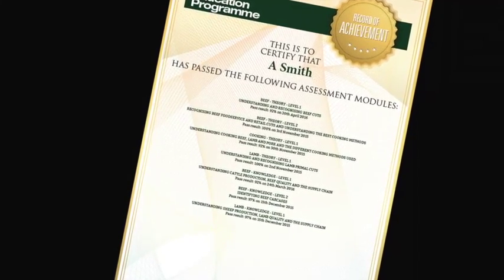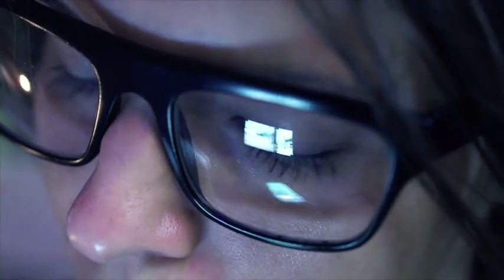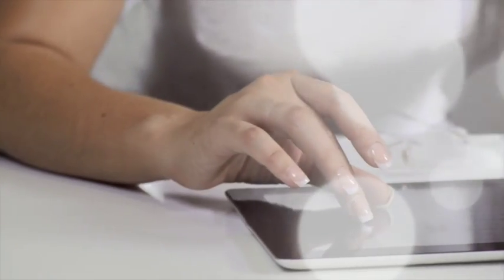To register to start using the Meat Education Programme, or for further information, visit www.ahdbbeefandlamb.co.uk/MEP.